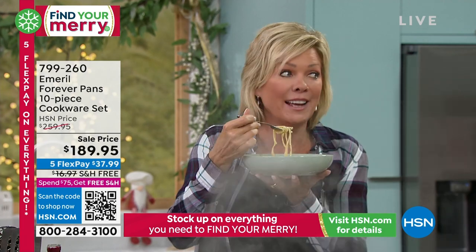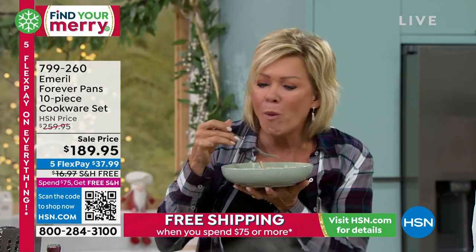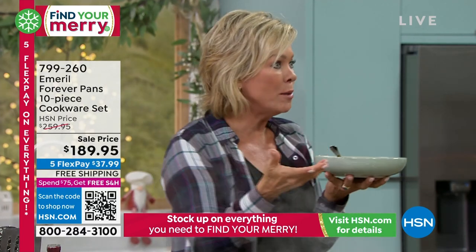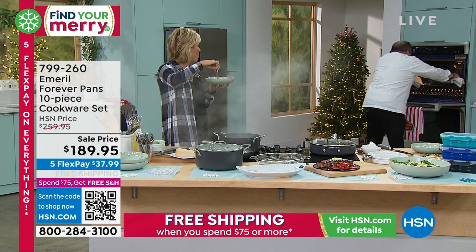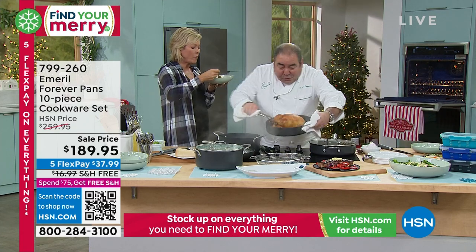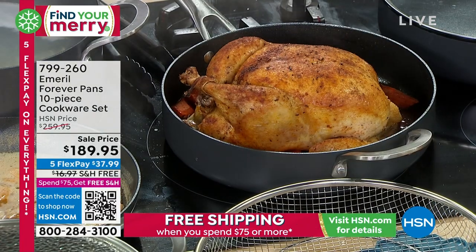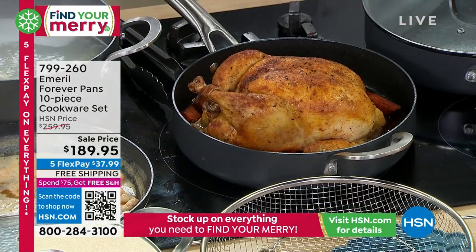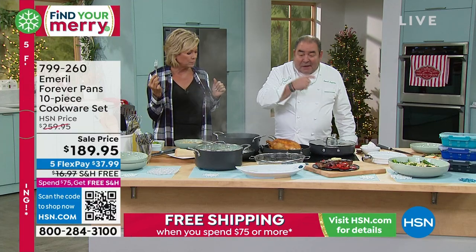That steak over there is killing me. But I'm going to show you something else. Fresh pasta is so incredible — it's so light. When you want to cook a whole roast chicken — look at this — that's a full bird with all your veggies. That's a full bird with all the veggies: carrots, celery, potatoes, onions. Cooked inside of the fry pan, inside of the oven.